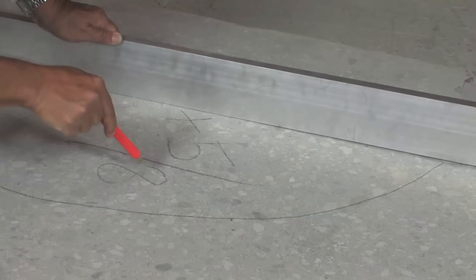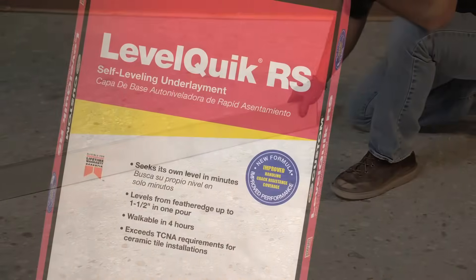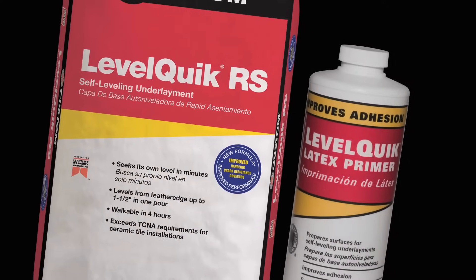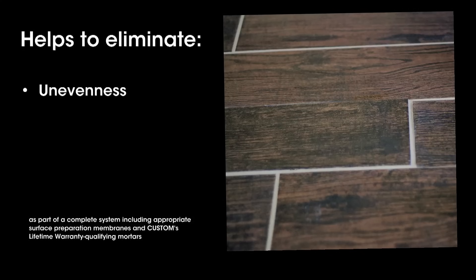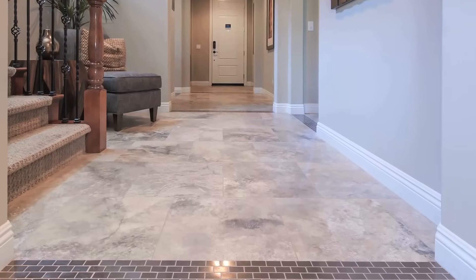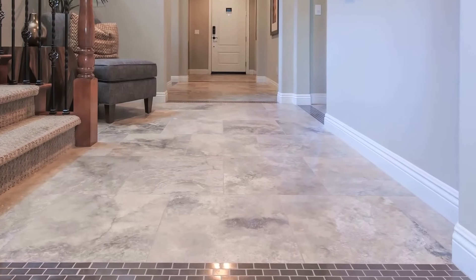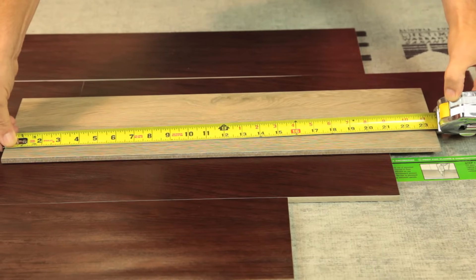The first step to a successful tile or other floor covering installation is a flat subfloor. By using LevelQuick RS from Custom Building Products, you will help to eliminate lippage or unevenness between tiles and cracks in tile or grout. This is especially important if you are installing large format tile, which is any tile with a side 15 inches or longer.